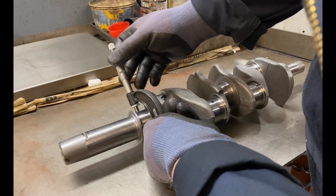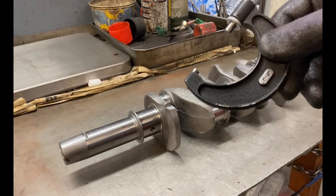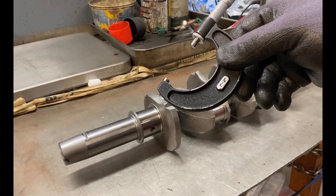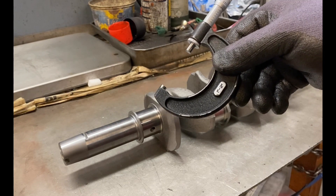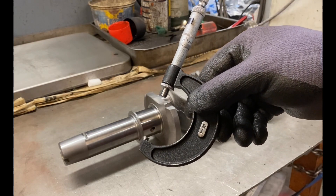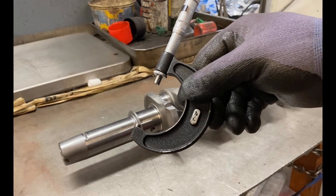That might sound extreme, but effectively what you'll achieve is the same oil clearance for each one. I like to run oil clearances somewhere around two thousandths of an inch on the big ends — sometimes one and a half to two thousandths for a road engine, and a little more for racing. On the main bearings I always tend to run tight on a road engine, and loosen those off a little more than the big ends on a race engine.